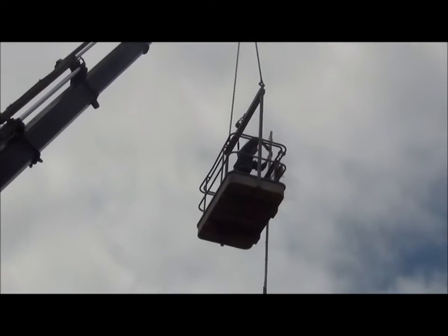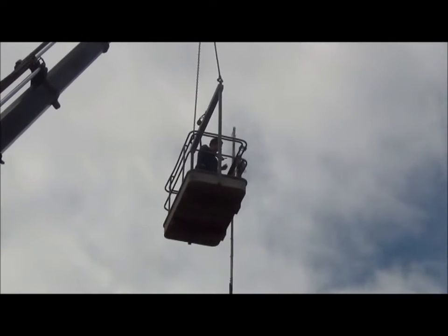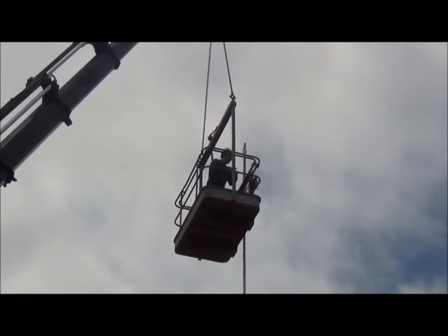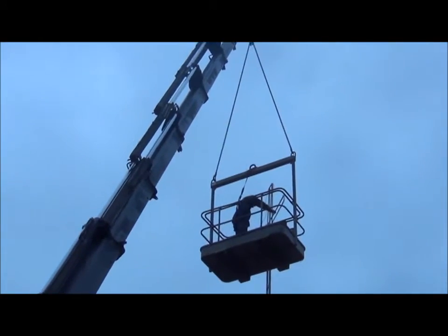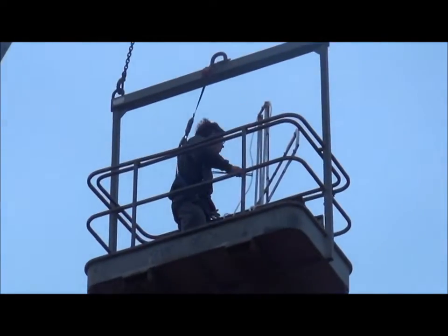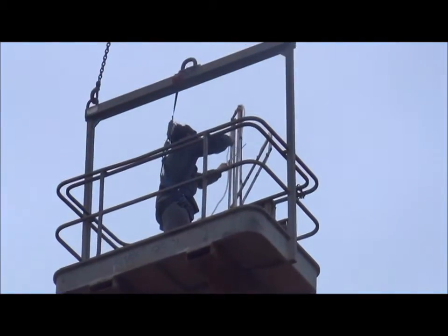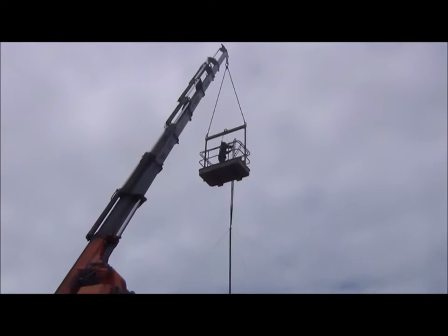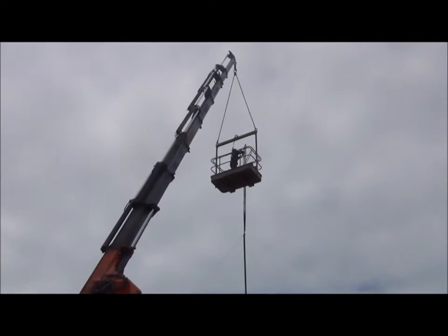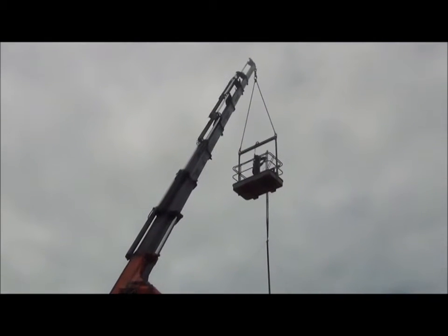We're very disappointed in those old lights — they only lasted 6 months, as I said, and the supplier is not interested in credits or anything like that. It takes about half an hour to do the job, but of course set-up and pack-up is a wee bit longer than that.